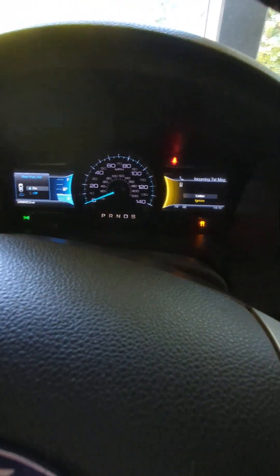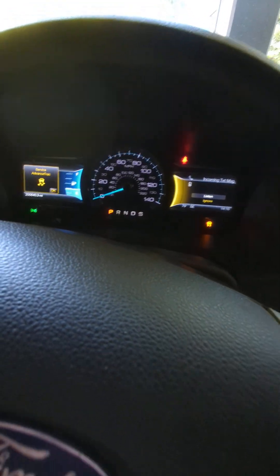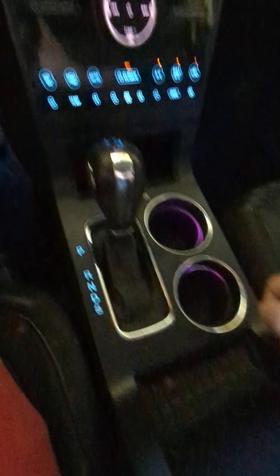An easy way to tell if it's bad is if you're rolling through, you go to reverse, then you go to park and the park light does not come on — then it's probably this little micro switch which is under here.